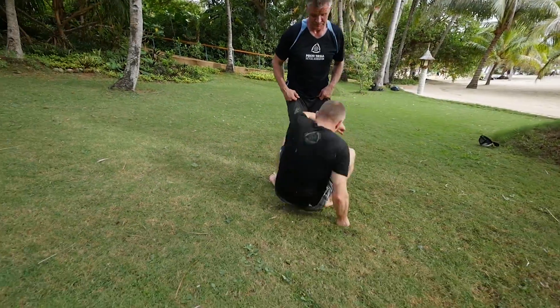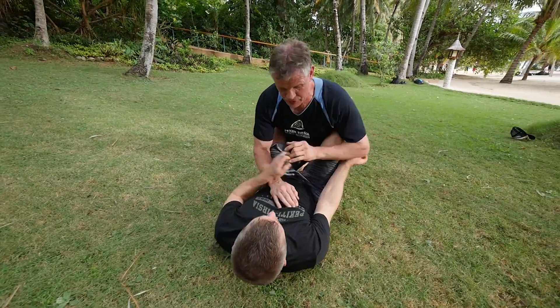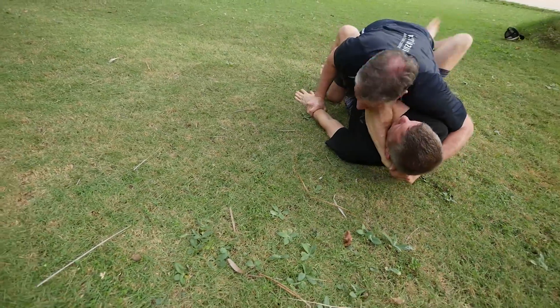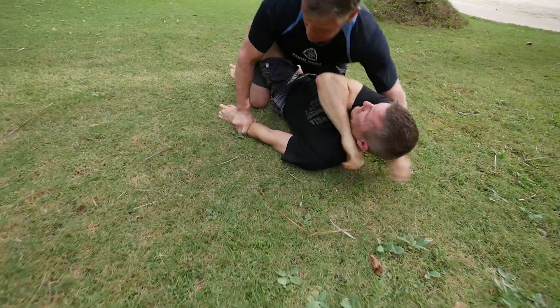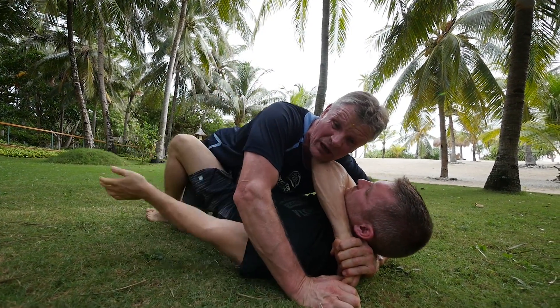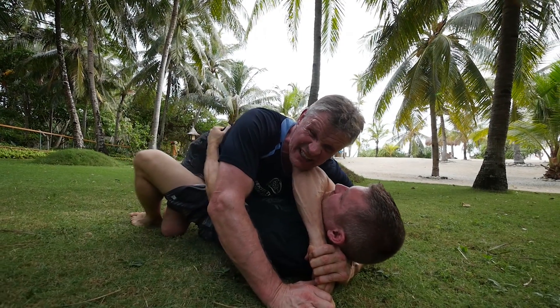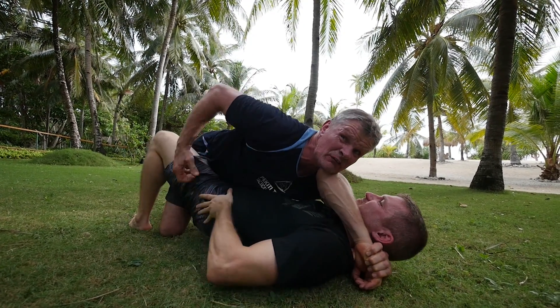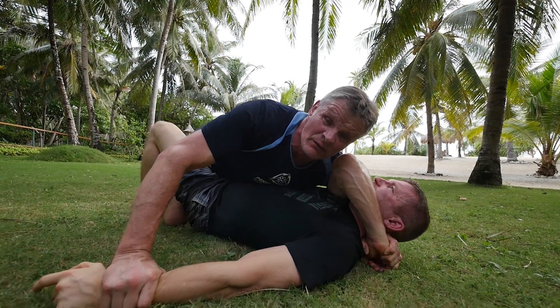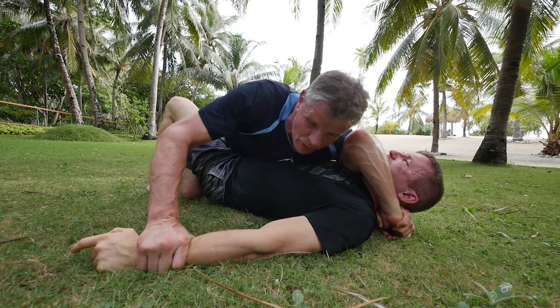Show us how Hubud applies to the ground when you're in his guard. He tried to punch me, so I go into this position — check both arms. Because I don't want to have no control over one arm — he might get a knife and stab me and I didn't see it. So immediately check both arms, and then I go over.